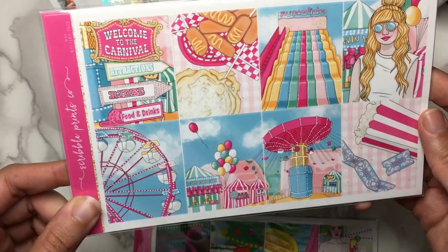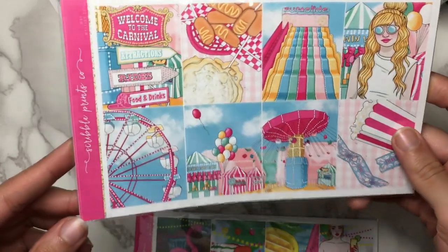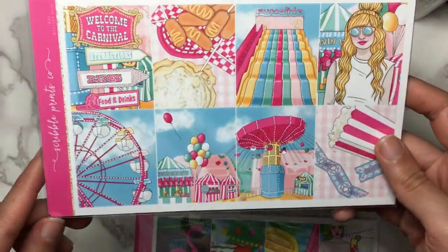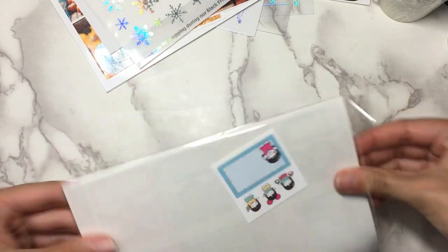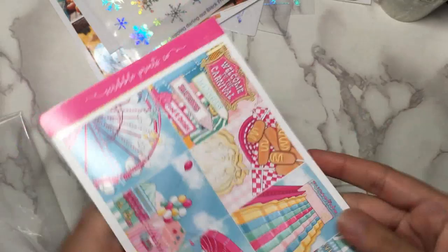This would be great to use for our local boardwalk or little amusement park — even though it says 'welcome to the carnival,' it's kind of the same idea. It's just really pretty. I love all of the art in the boxes — I think these were both drawn by Kittenish Girl Jess, if I'm not mistaken. I know for sure that one was, and I feel like this one was too.